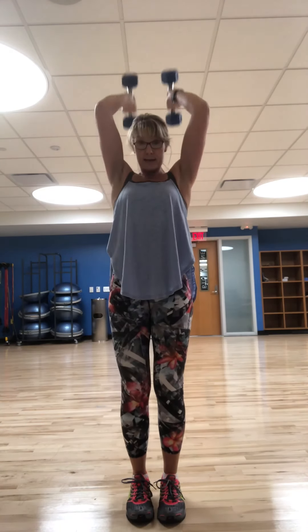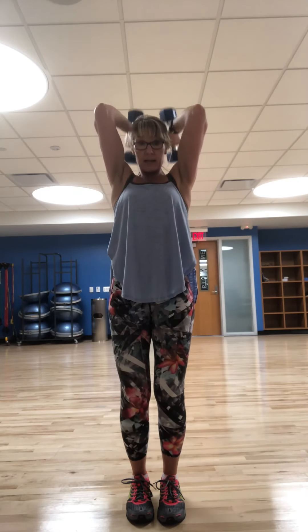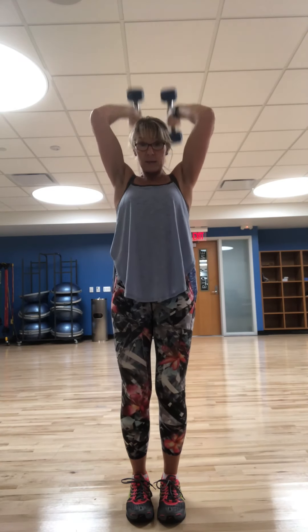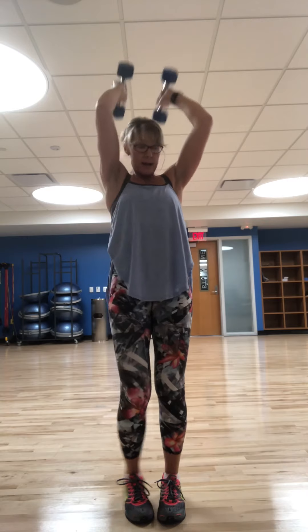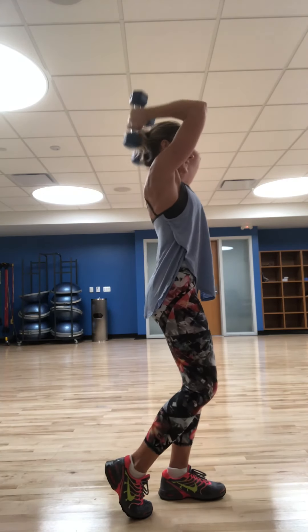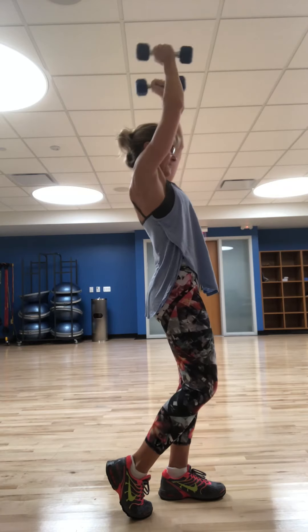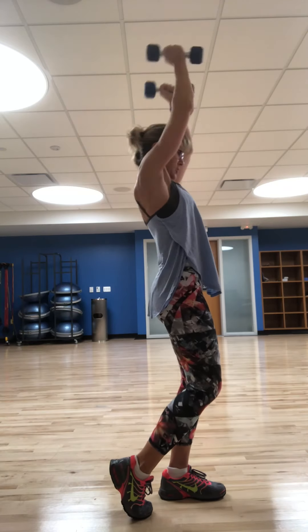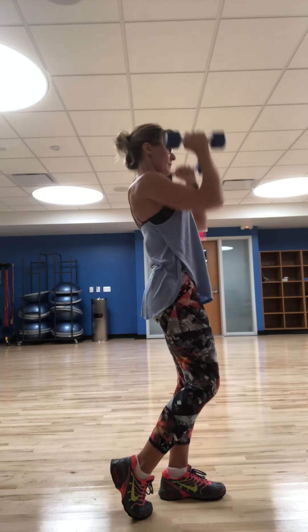Back into a tricep. We're going to come up and overhead. Pinch the elbows in — kick it up. Drive down through that rib cage. Nice tricep extension overhead. Ten, nine, eight, seven, six, five, four, three, two, one — come back down.